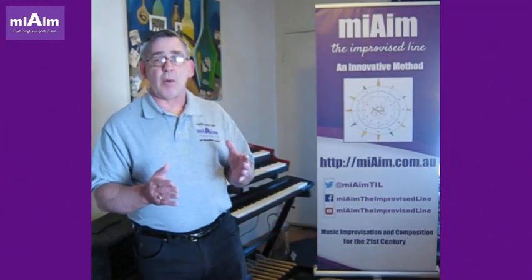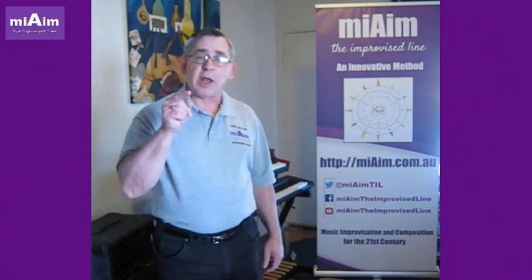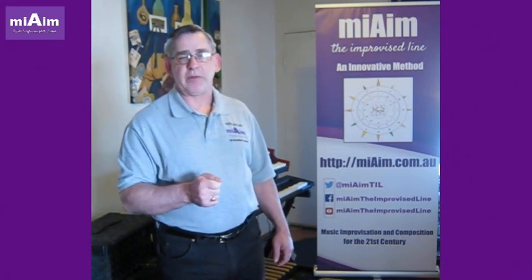Hello, Improvators, and welcome to MyAIM, the Improvised Line and Innovating Method, designed to help you create your own ideas on musical improvisation and composition in the 21st century.